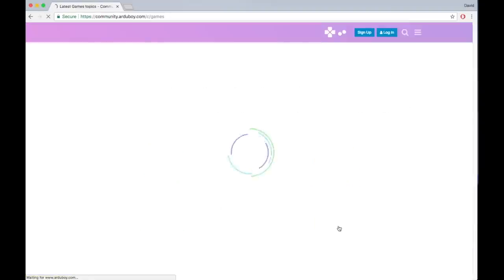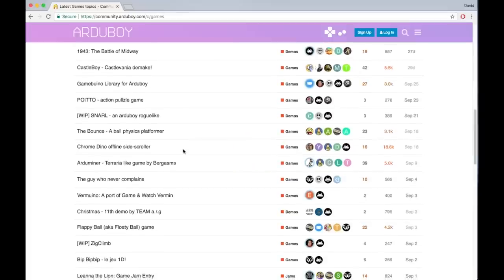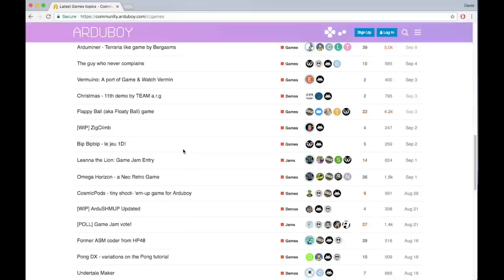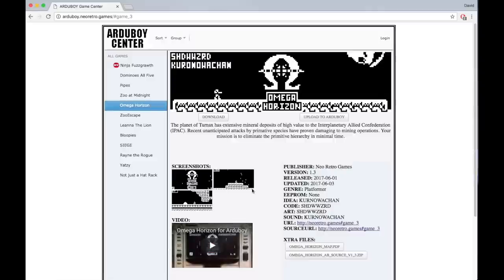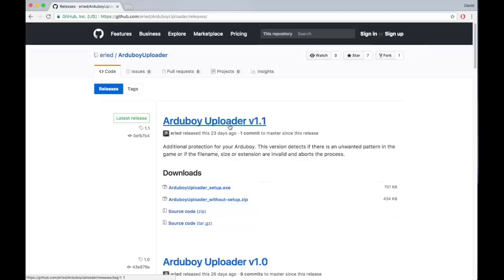So what if you want to download more games? If you go to their website, there's quite a list of games in different states of development that you can download for free. I don't really recognize any of these names, so I'll just pick one at random — Omega Horizon. I saw this button and thought surely it can't be that easy, and it wasn't. Trying to download the file, it says I need to download a program called the Arduboy Uploader. However, I can't find a version for OS X, so instead I'll have to download the entire Arduino suite.